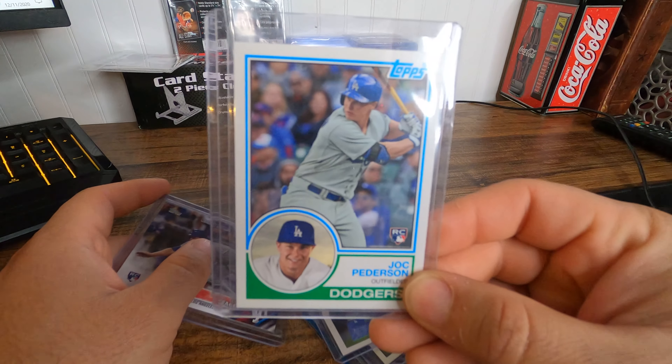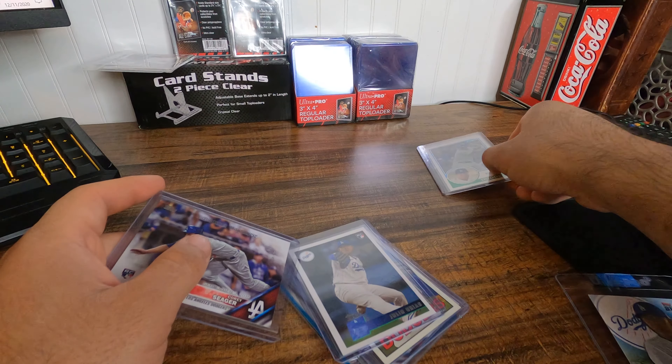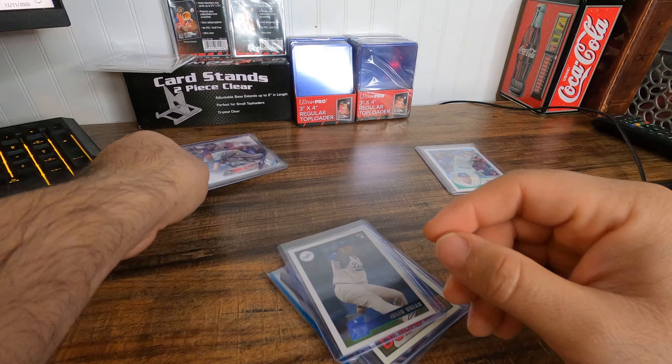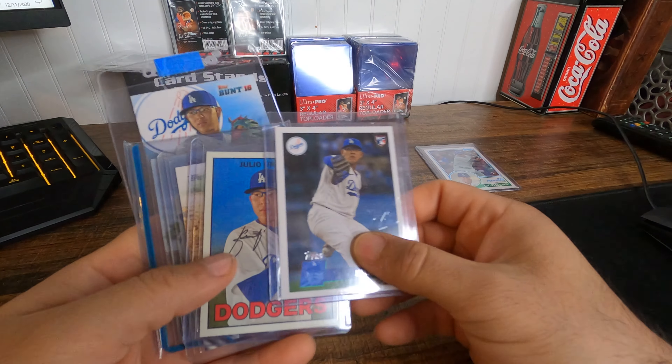So this is my Jock Peterson, which I'm finishing off for my rookie collection. This is a Corey Seager rookie card which I'm going to start pretty soon. And this is my Julio Urias collection so far.